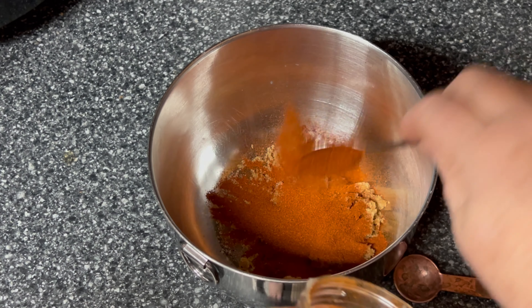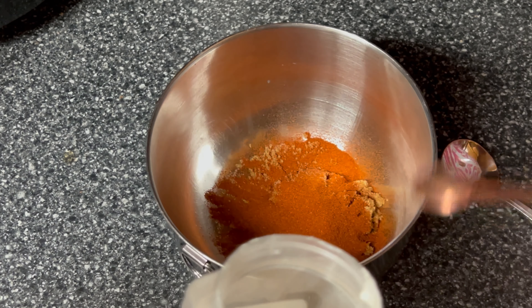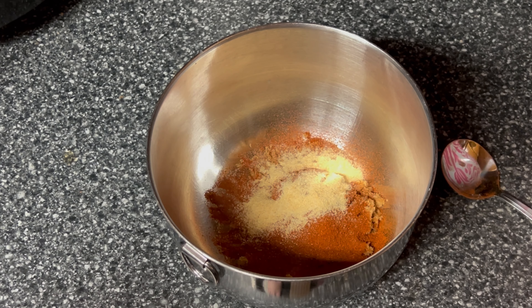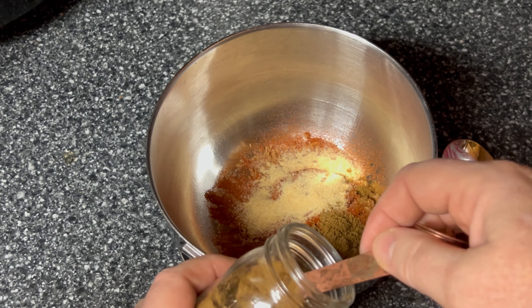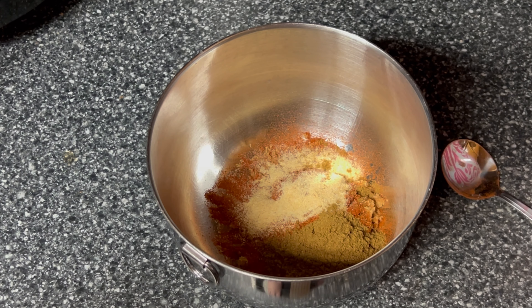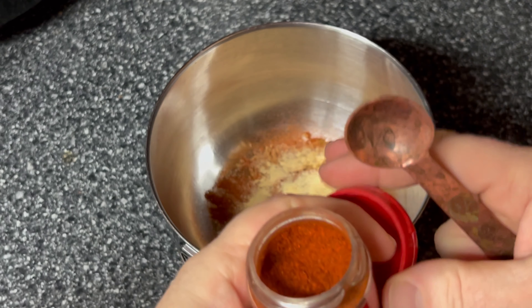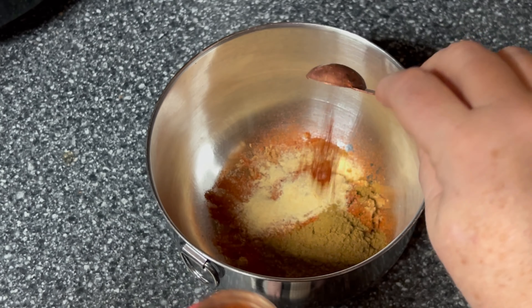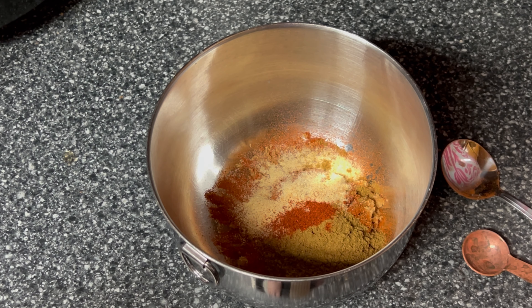Actually, I'm going to do three tablespoons of smoked paprika. Then a teaspoon of garlic, two teaspoons of cumin, and about a quarter teaspoon of cayenne pepper. All right, we're going to mix this all up.